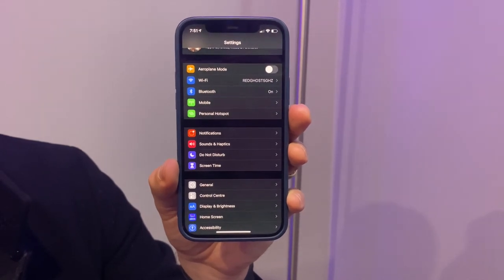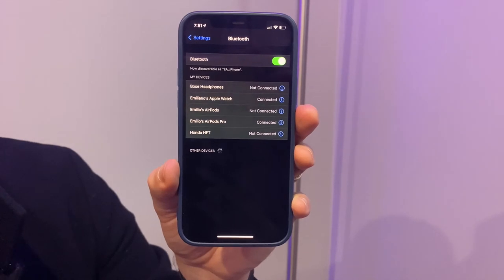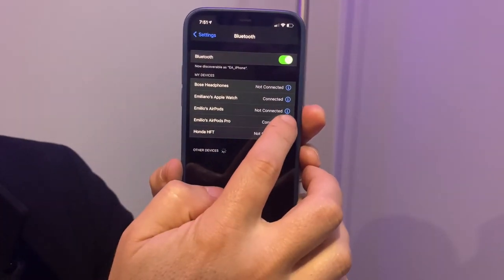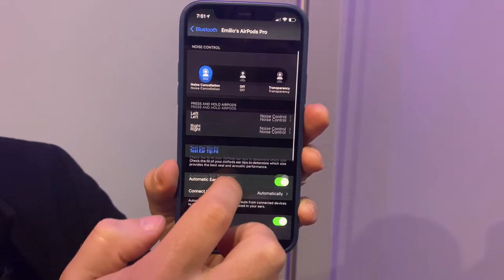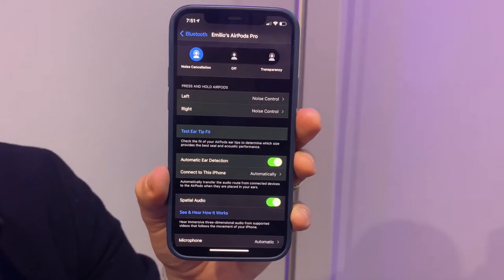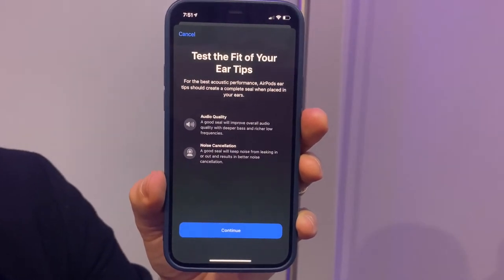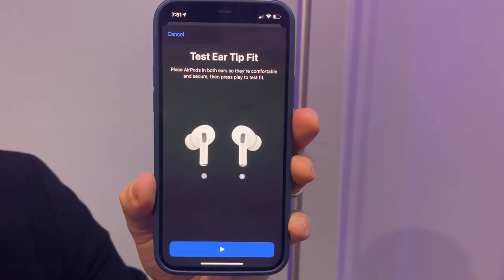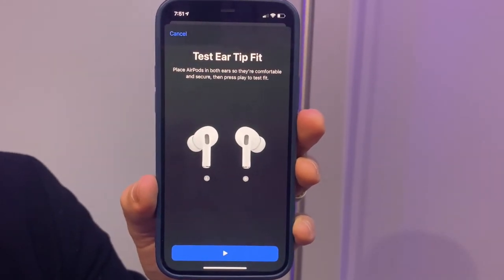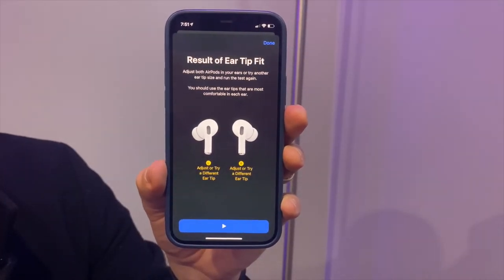I'm going to go into the Settings area — you'll see Bluetooth is listed, so I'll select Bluetooth. I've got a few devices in here including my AirPods Pro. You can see the noise control section, and in the middle it says 'Test Ear Tip Fit.' It's going to check the audio quality, noise cancelling, etc. I'll click Continue and then press Play.